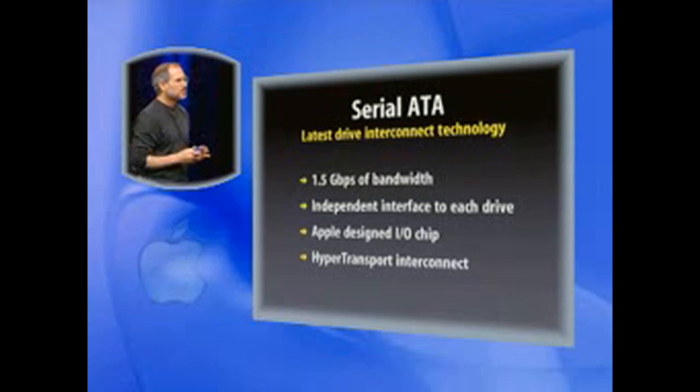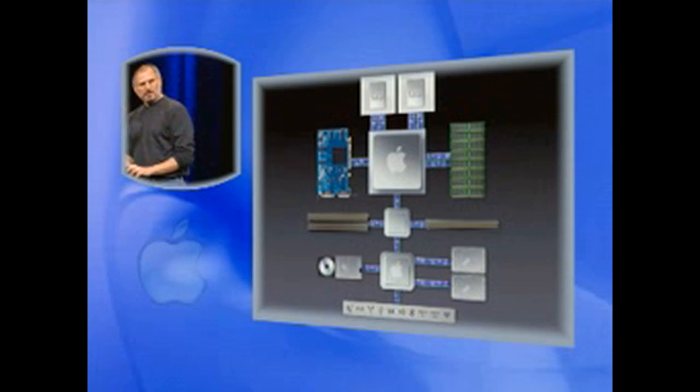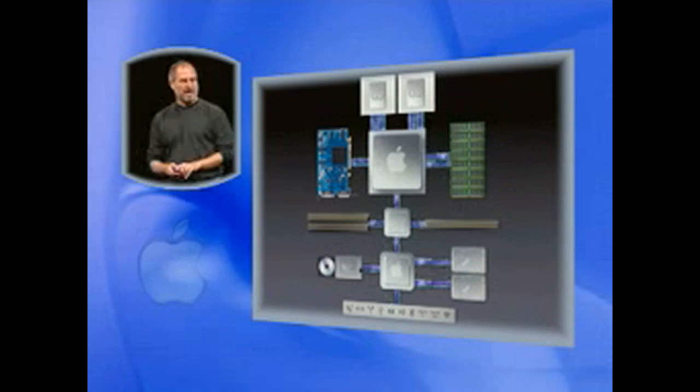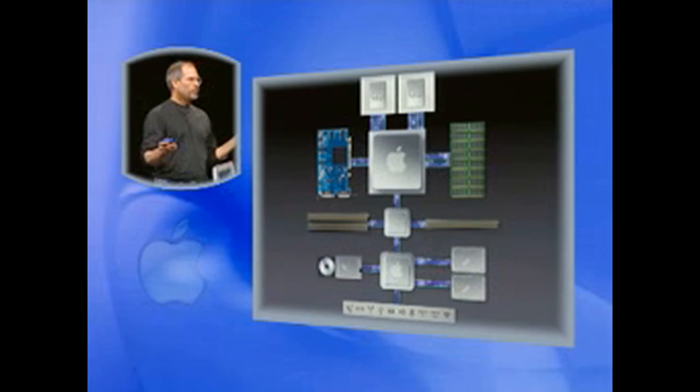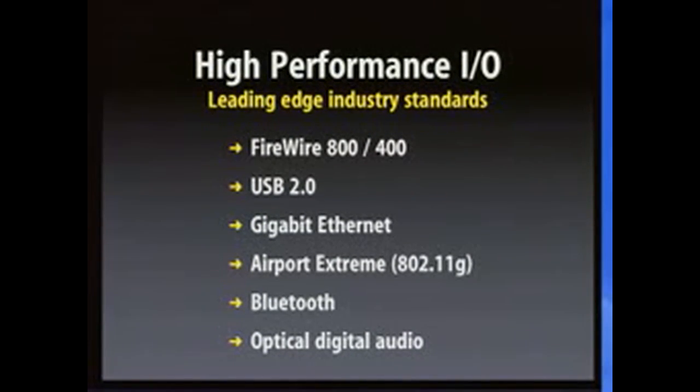This is an Apple-designed I/O chip, connecting to the motherboard G5 controller with HyperTransport. And lastly, the rest of the I/O coming off this Apple-designed I/O chip — we've built in an incredible suite of high-performance I/O. We've got FireWire 800 and 400, USB 2.0, Gigabit Ethernet, AirPort Extreme, Bluetooth, and for the first time, optical digital in and out, as well as analog audio in and out.